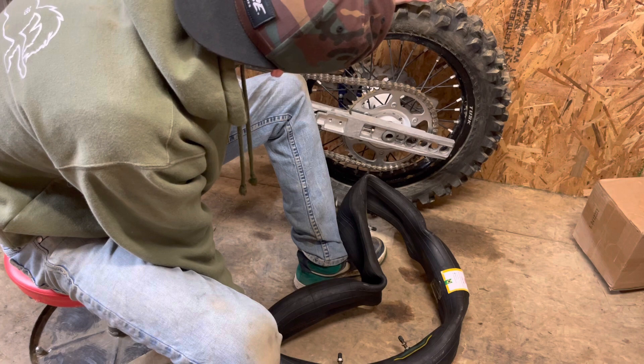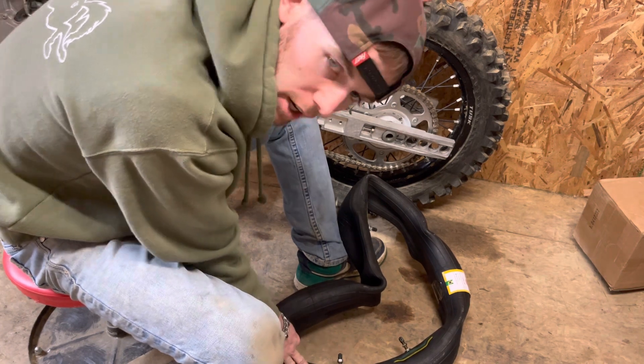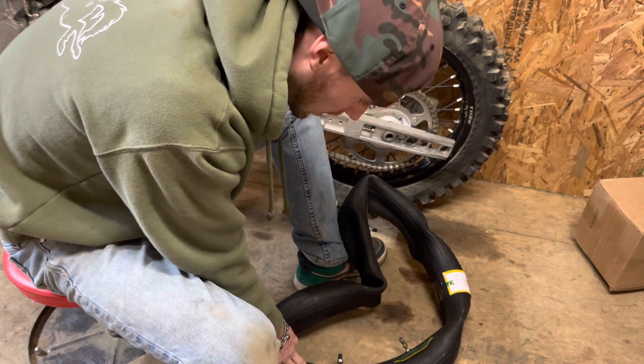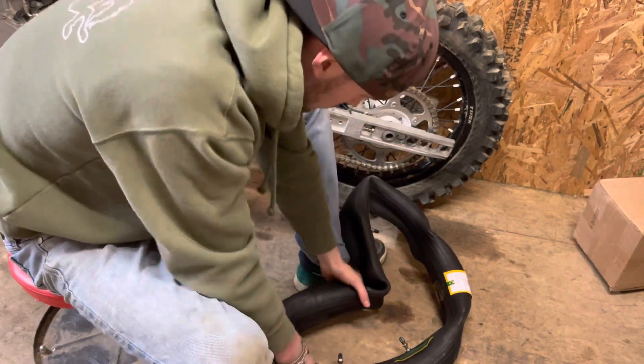Hopefully putting it on won't be as tough as I think it is. I've changed a lot of tires and whatnot, but hopefully this isn't too gnarly.